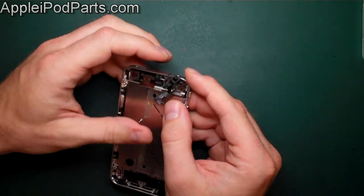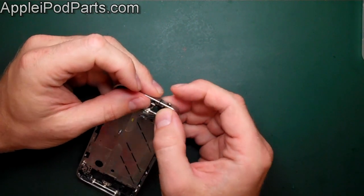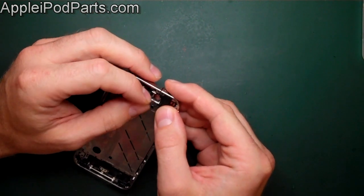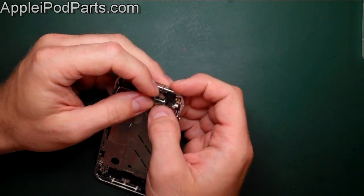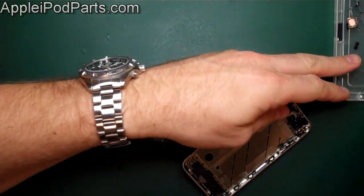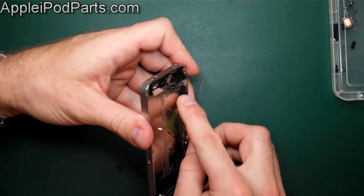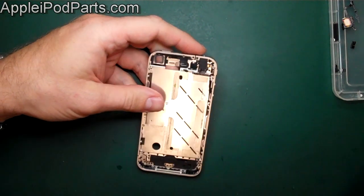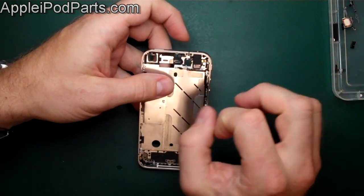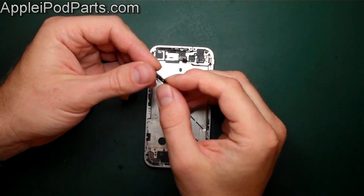Next, the headphone jack — there's a little locating lug that goes in and locates on those two screw threads. Sit it down, the cable finds its own way home with a little bit of sticky. Then there's a little adhesive sticker on the back of the buttons that sits them down — put that back too. A reminder: when putting in new cables from our supply, they often come with clear protective covers over the adhesive areas — make sure you peel all of those off so the adhesive can stick down properly.